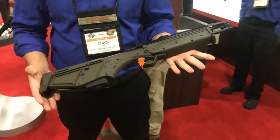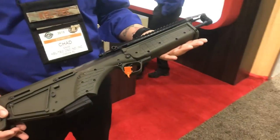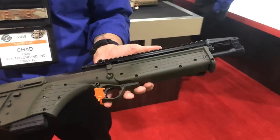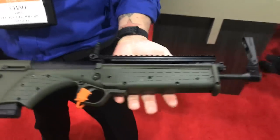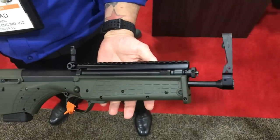The RDV-S is a 5.56 bullpup with a 16-inch barrel. It's meant for a backpack — the S stands for survival. It comes with these two sights on here, flipped down for your convenience.